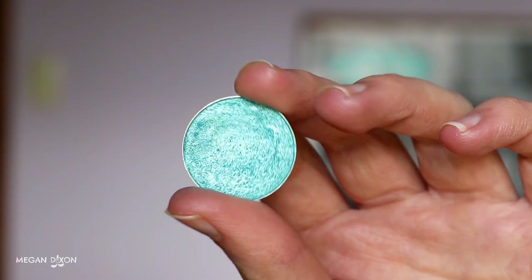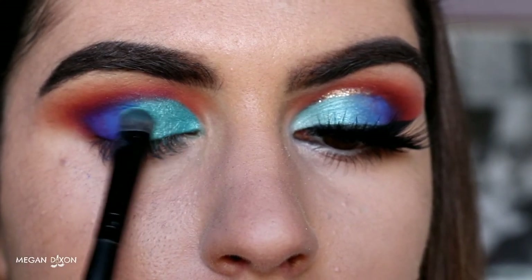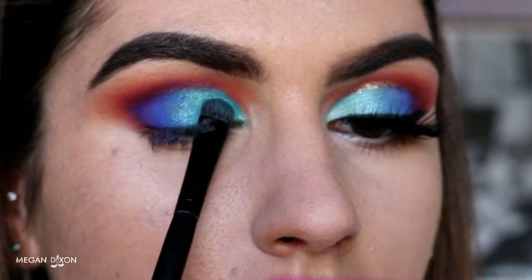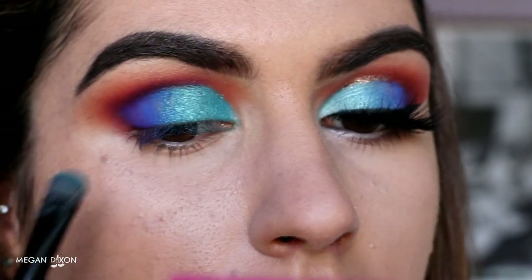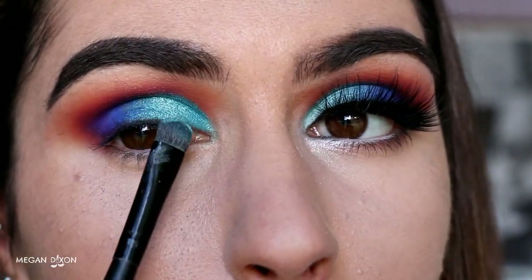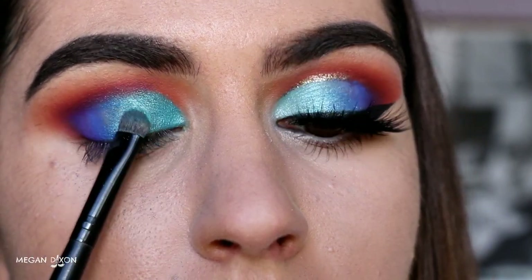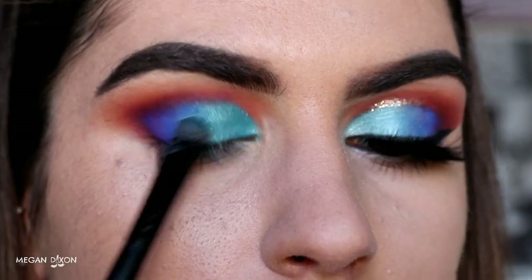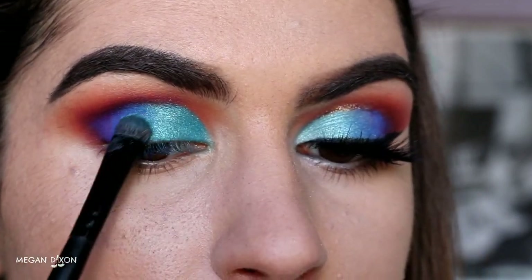Next I'm grabbing this gorgeous foiled blue eyeshadow from Makeup Geek called Pegasus, and I'm packing that lightly on the centre of the lid and blending it into the inner corner and also into Neptune. So it's more pigmented on the centre of the lid and just kind of fades out. I'm using light little tapping motions where Neptune met Poolside to help diffuse it and create that soft gradient effect. I'll just bring a bit of Neptune back and switch between the two shadows to create that soft blended effect.